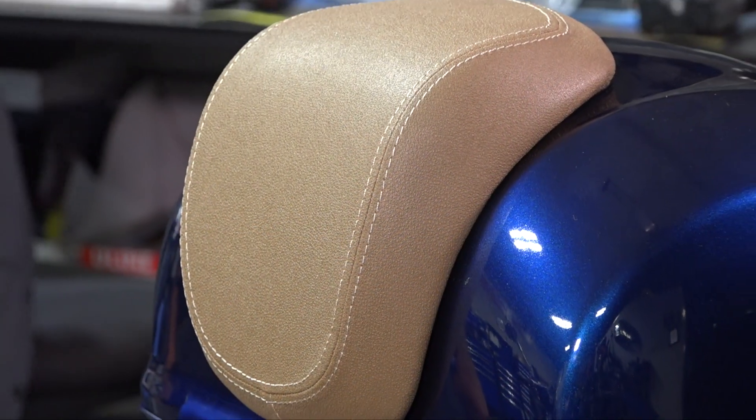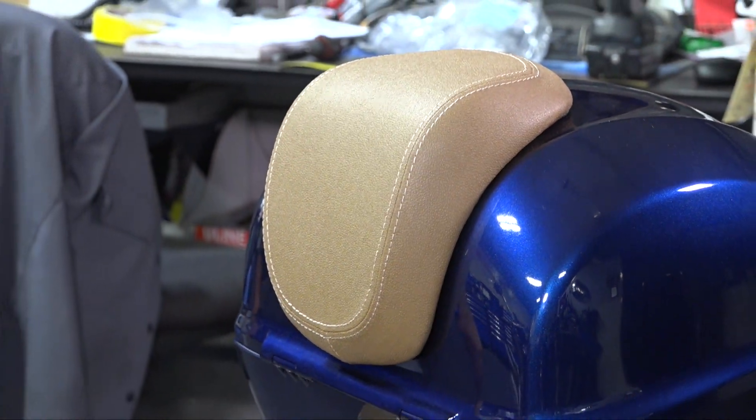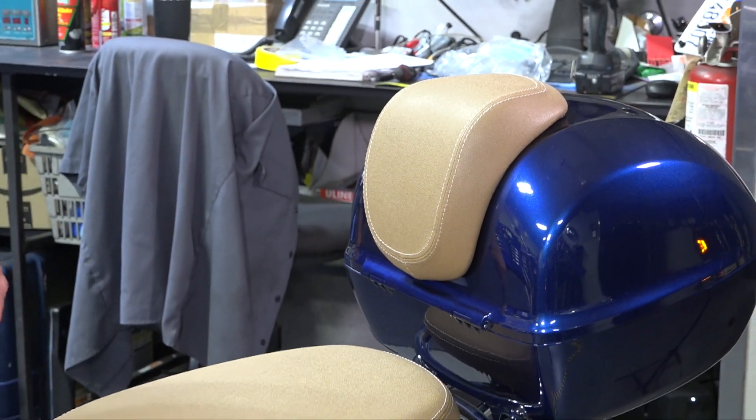This is Robot here from Vespa Motorsport and ScooterWest.com. If you have a Primavera, Sprint, or even the older Vespas such as a LX150, LX50, S50, or ET4, they're going to use this 26-liter smaller factory top case on the Vespa. None of these top cases come with a backrest pad for the passenger, but fortunately Piaggio's got you covered.